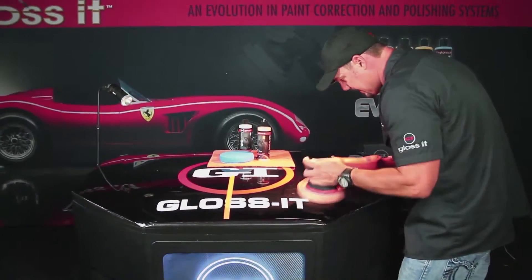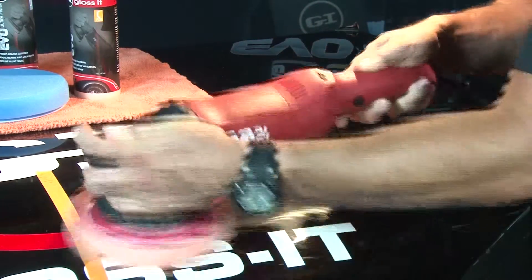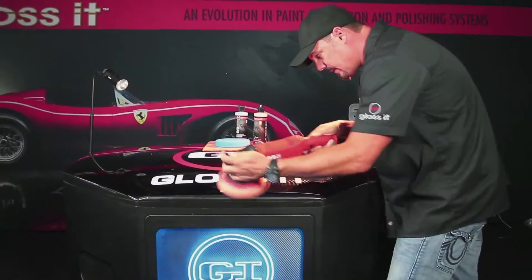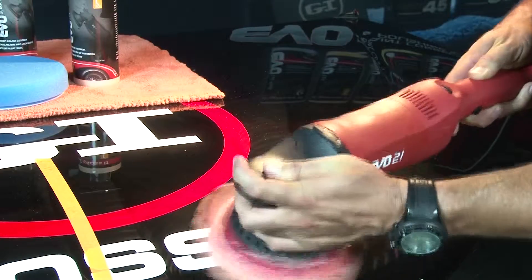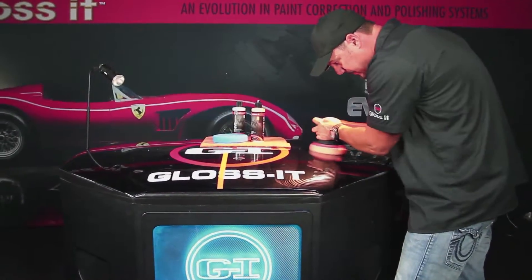A common question when getting coverage and spreading the product is how much pressure to apply. As you can see, I've got my hand on the head of the machine and I'm applying about 8 to 10 pounds of pressure. This gives enough pressure to allow the product and the pad to remove the imperfections.